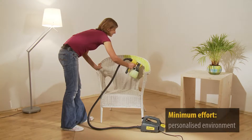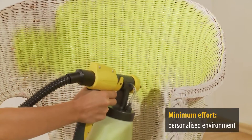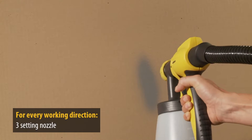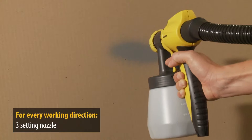So it's less effort and more fun, designing your personal living space to suit your tastes in any colour you choose. The nozzle can be adjusted from vertical flat jet for working from left to right, horizontal flat jet for working from top to bottom, or compact jet for precision working.